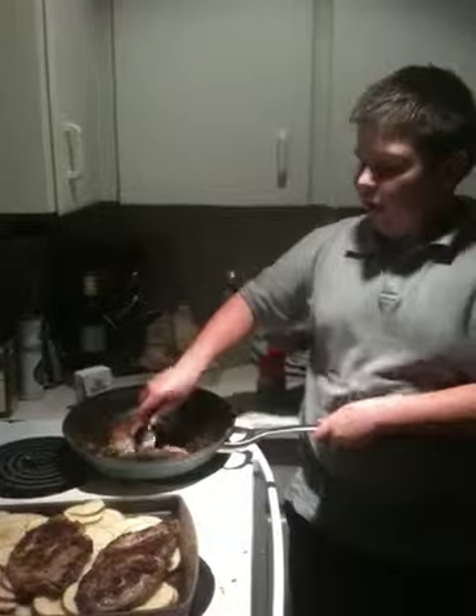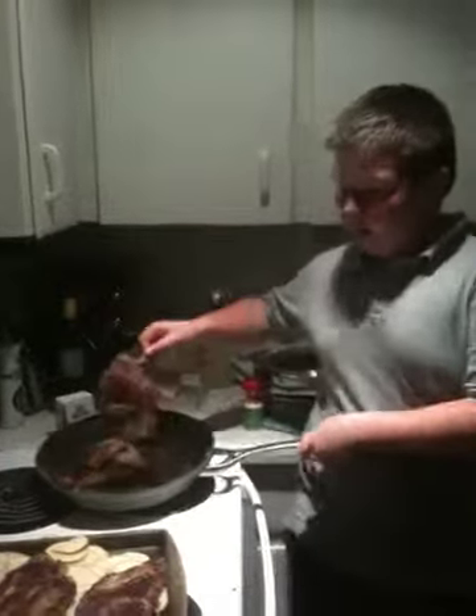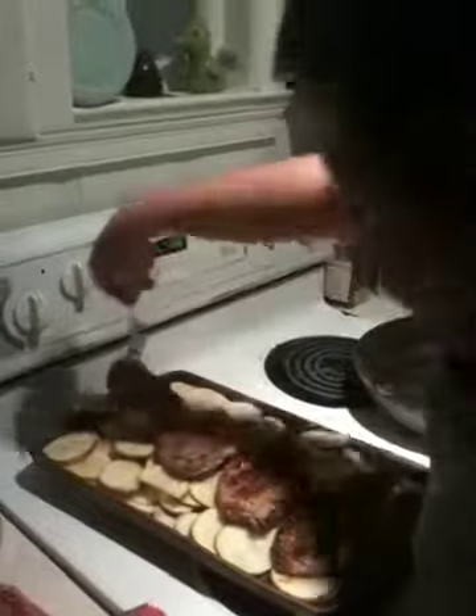I'm just going to throw these on there. I'm just going to make sure this is nice and cooked. So I'm just going to throw these over our potatoes, if you've seen our last two videos. That's where the last one is going to go. These look very delicious, by the way.